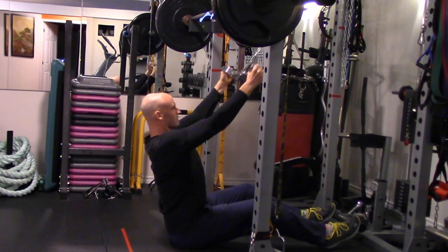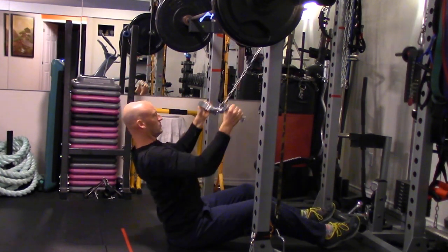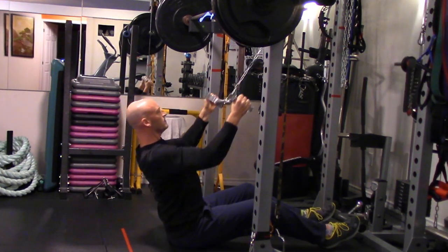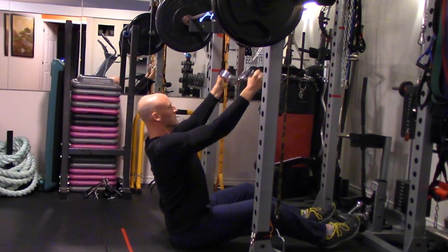You could choose a different variation of the squat, row, or chest press, as long as you perform a big compound movement for the lower body and a pushing and pulling movement in the horizontal plane for upper body.